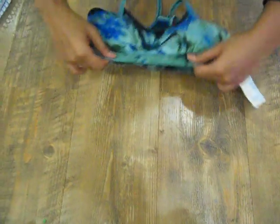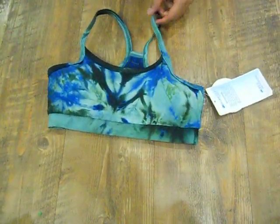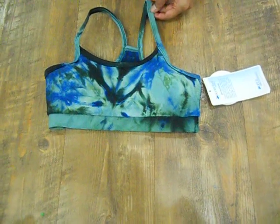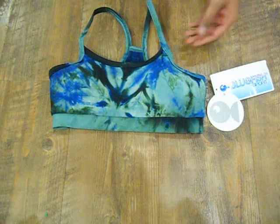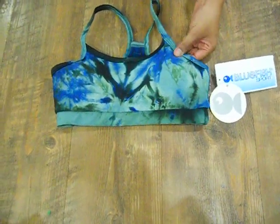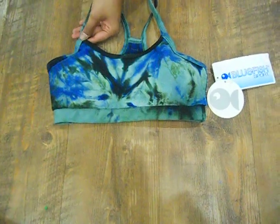This particular bra has UV protection infused into the fabric throughout. So if anyone in your family has a history of breast cancer or if anyone is going through chemotherapy, this is a really great preventative bra because UV rays are, of course, not recommended at that time.